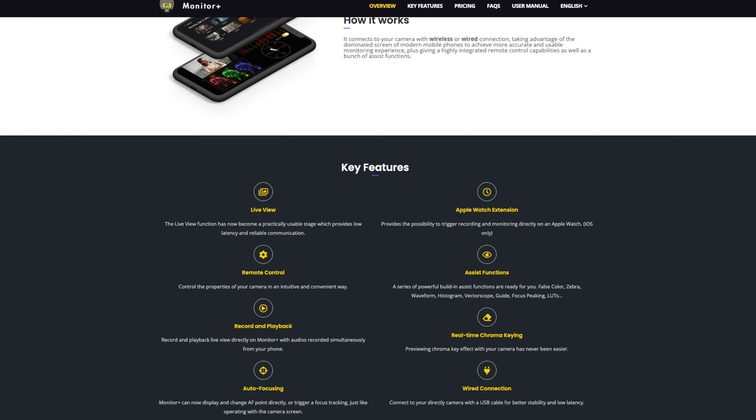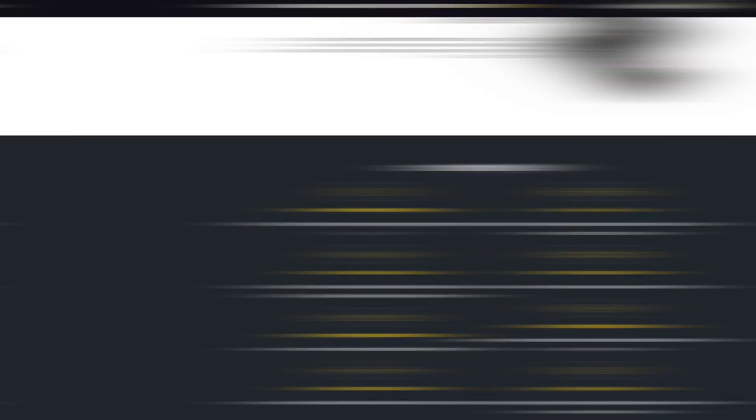It's a really cool app that not only lets you monitor what you have on your screen, but it allows you remote control, record playback, autofocusing, Apple Watch so you can trigger your record, some assistant functions, real-time chroma key checking, and yes, you can connect it wired.